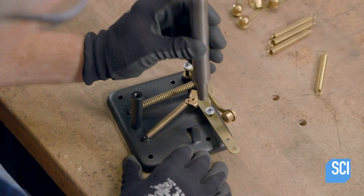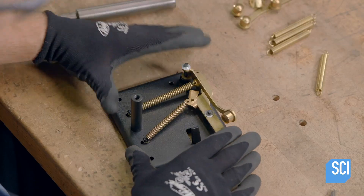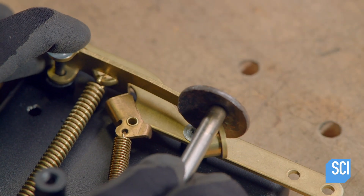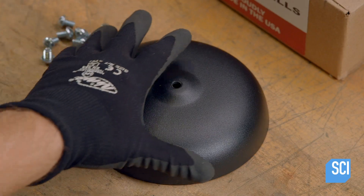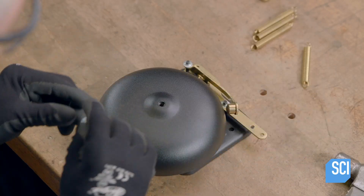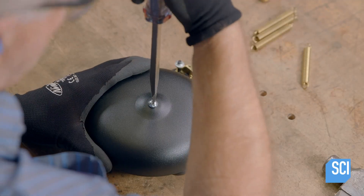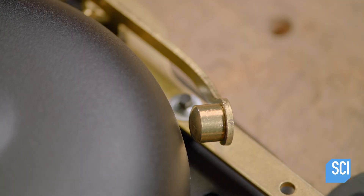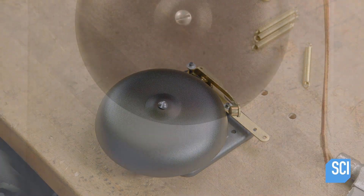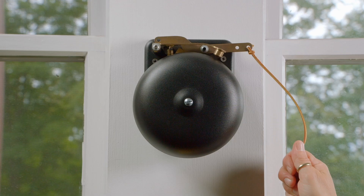Another push nut locks the lever in place. The assembler pulls the lever, examines the movement, and adjusts accordingly. He adds the gong, aligning the center hole to the threaded post in the middle of the back plate, then screws on a fastener to hold the gong in place. He pulls the lever to confirm that the hammer hits the gong and makes a noise. Finally, this boxing bell is now ready for the ring.